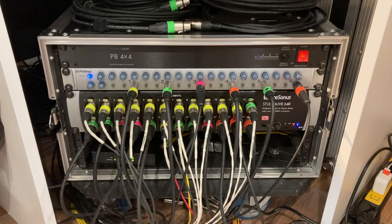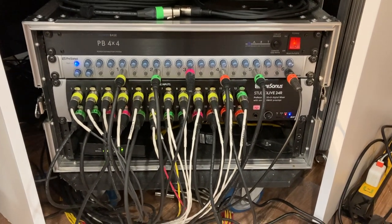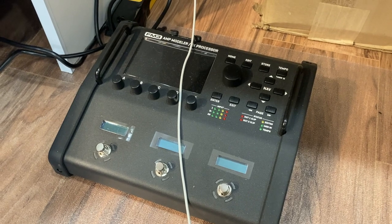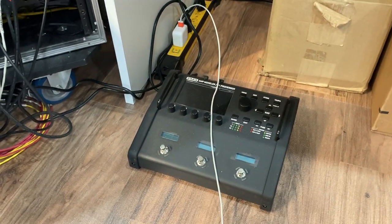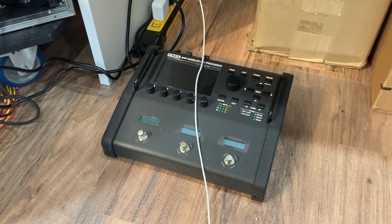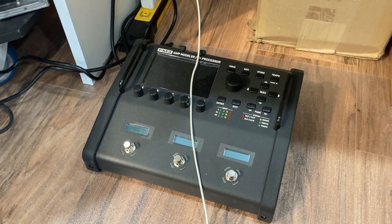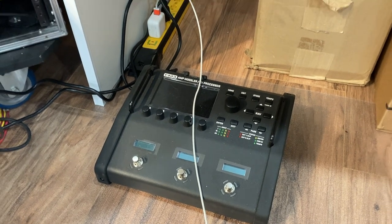Some things are recorded in here and some things I track or record out in the live room. I've recently acquired an FM3 amp modeler — I'm still playing with that. Using it for electric as well as bass amp simulation for recording. So that's really new to me — I'll do a review video on that once I get a little more familiar with it.